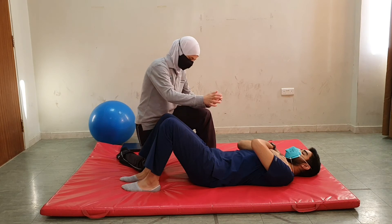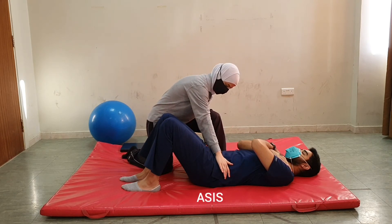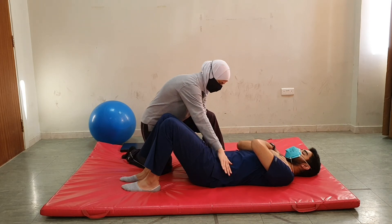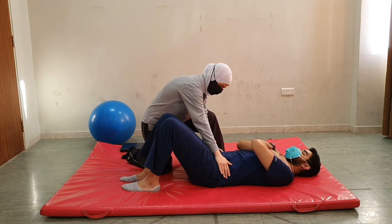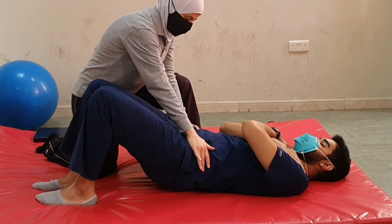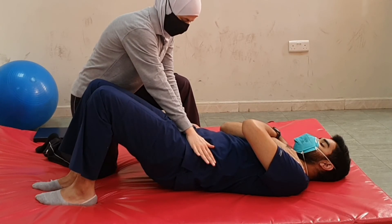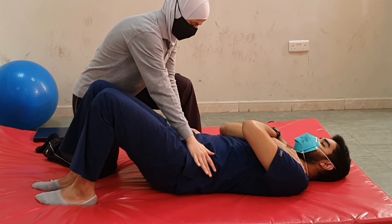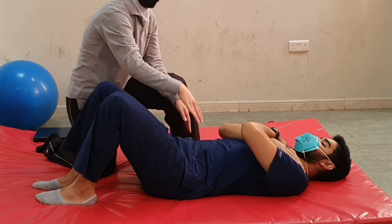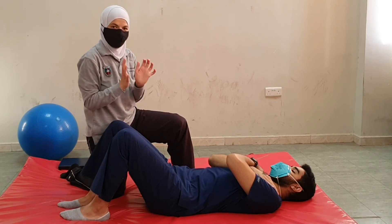Hand placement is on the pelvis at the anterior superior iliac spine, and I will resist through the whole movement. First I resist when lifting the pelvis up, then hold the position — this is isometric contraction — now gradually lower, and I'm pulling down, resisting the eccentric contraction. The hand placement does not change throughout.